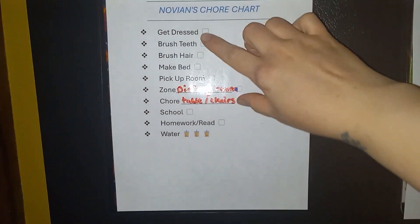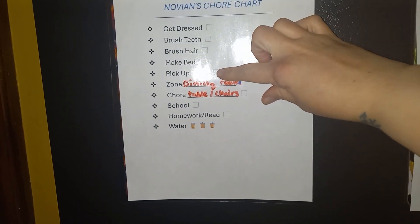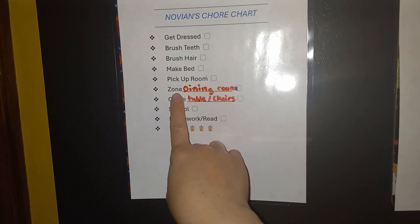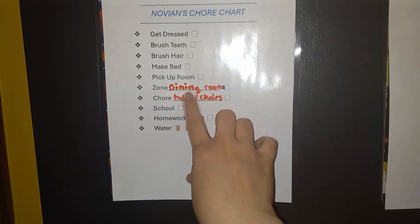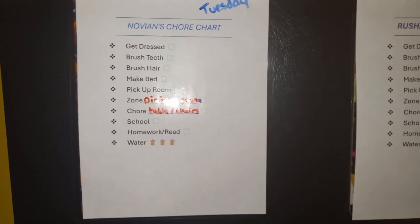I have basic things like get dressed, brush teeth, brush hair, make bed, and pick up their rooms. Then I have what we call a zone — I have my house separated into different zones. This child, Novian, his zone is the dining room, which means throughout the day he'll try to keep that area picked up and clean.